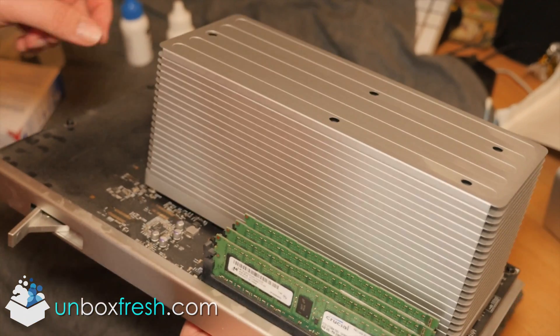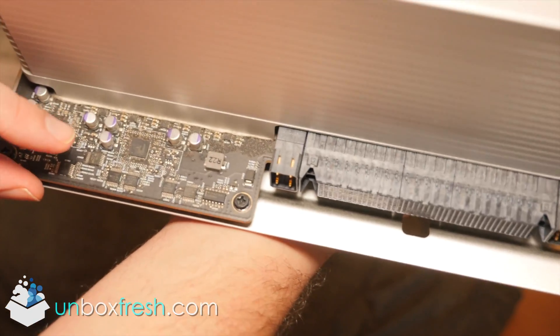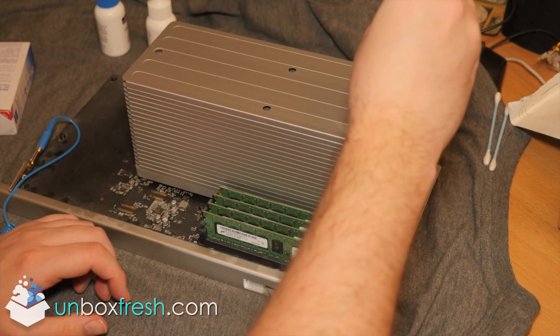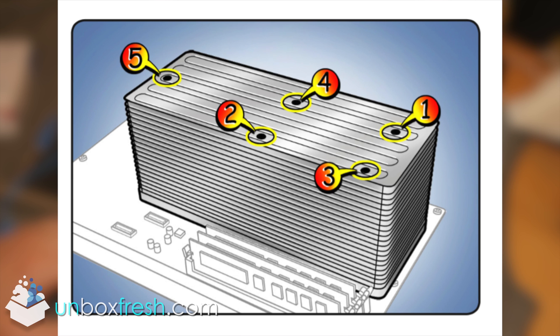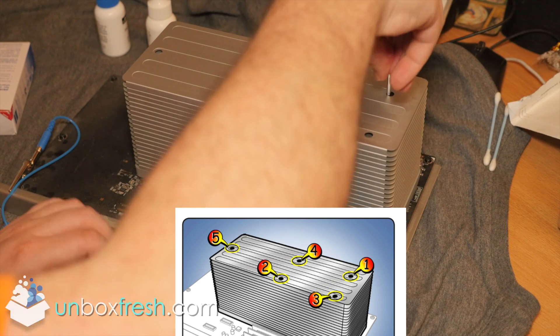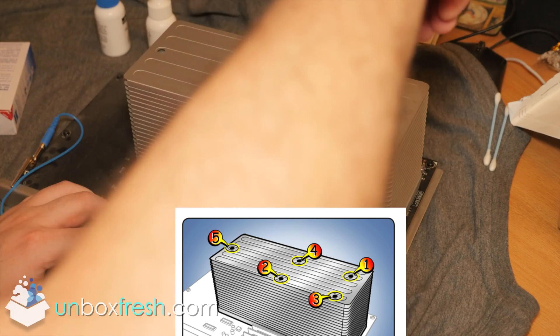I did notice around the RAM modules there is some grubby dirt, which is bad. When you take out the heat sink, take the bolts out in this order as shown. This is from the Mac Pro training manual, which I'll put a link to in the video description. You want to do it in this order, though I don't think it makes a huge amount of difference if you do it in a different order.